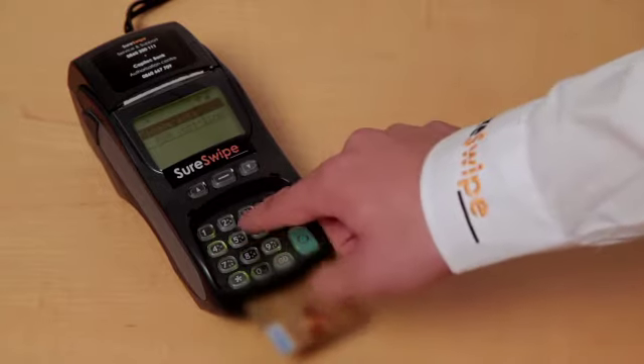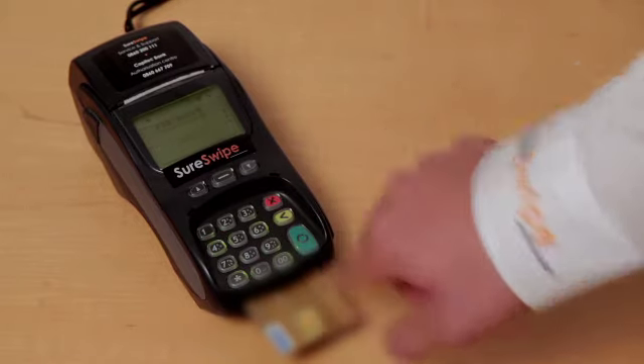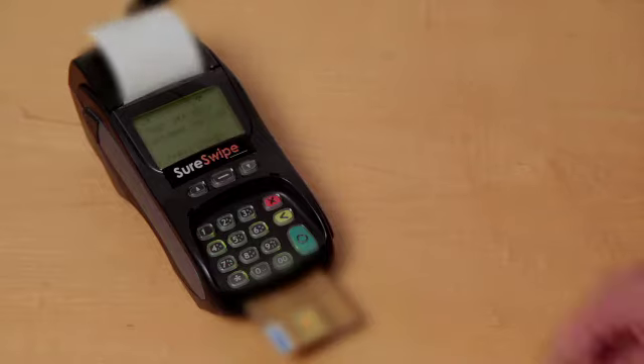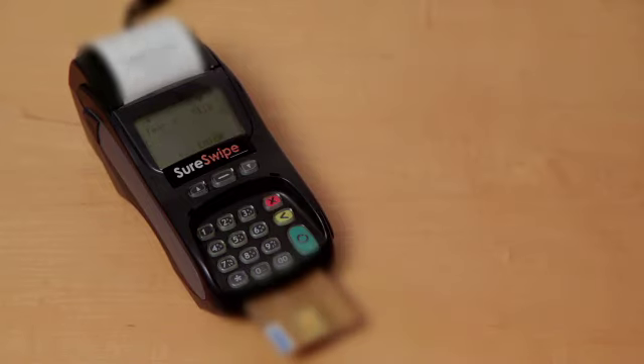Pass the terminal to your customer to enter their PIN, followed by the green enter key. Please note that the transaction slip requires both the cardholder and manager's signature. Press the enter key to print the customer receipt.